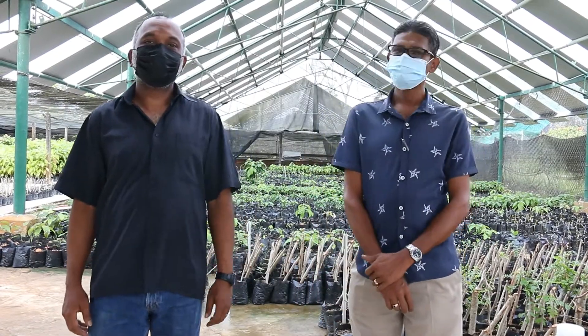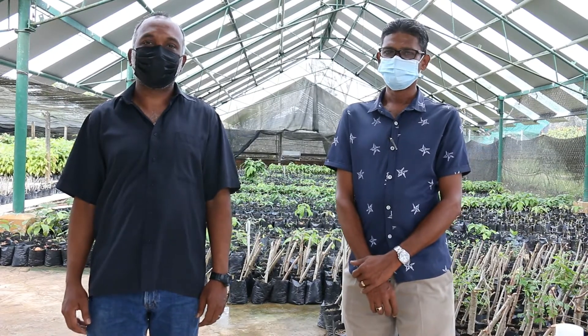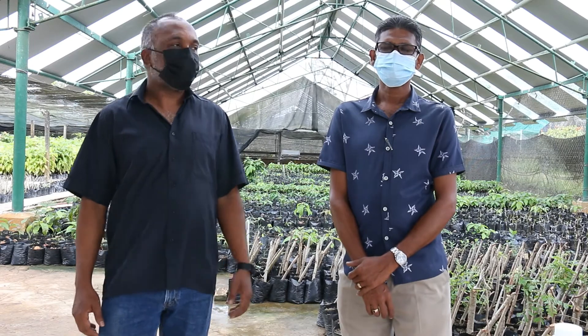Good morning, welcome to La Reunion Plant Propagation Station. I am Ravina Ryan, Agricultural Assistant 2, and this is Mr. Krishna David, Agricultural Foreman.